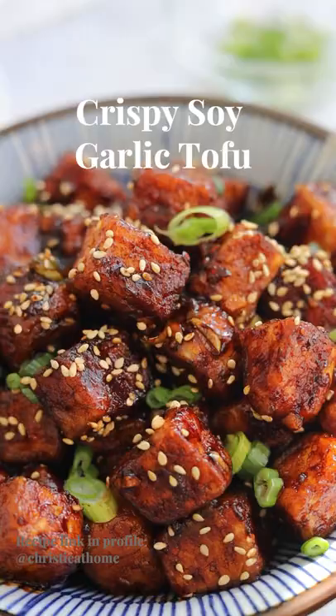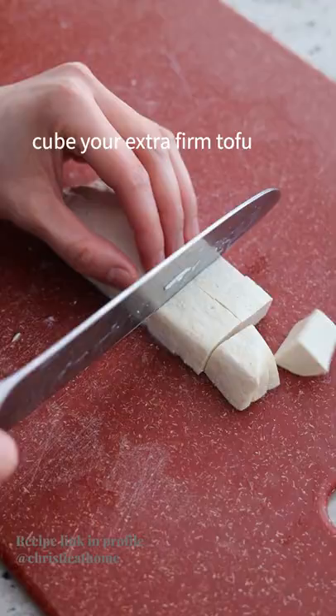Crispy and savory soy garlic tofu that always hits the spot. Dice your extra firm tofu and set aside.